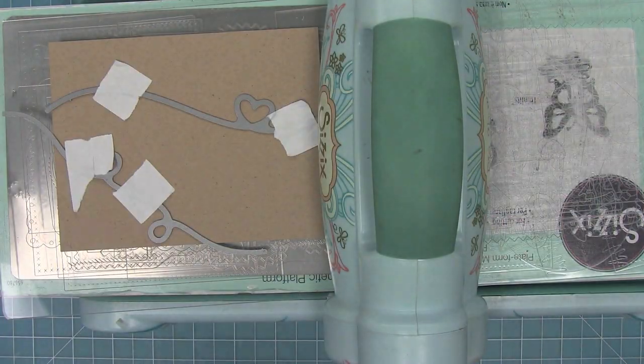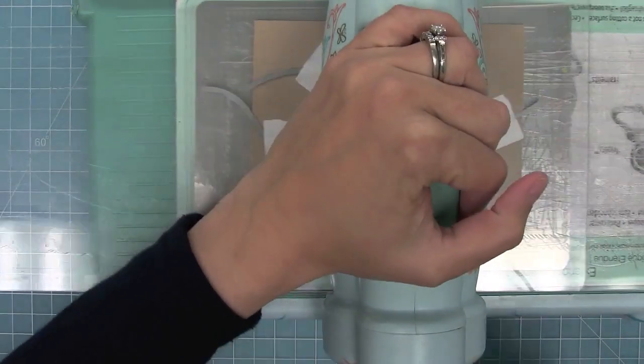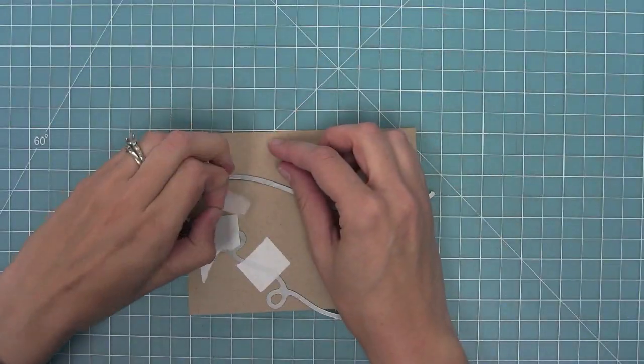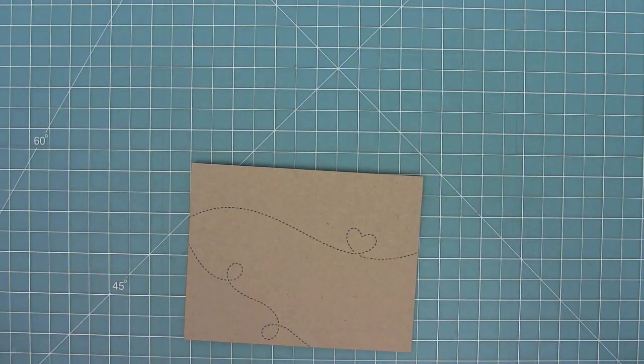I'm going to hold them in place with some low-tack tape and then run them through my die-cut machine. When I remove those dies I just love this because it's a really cool reveal with this really awesome, bold stitch detail.